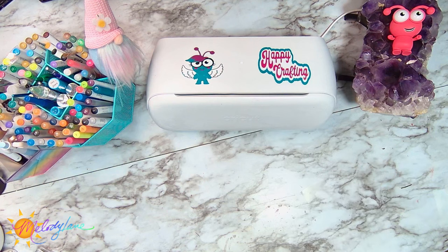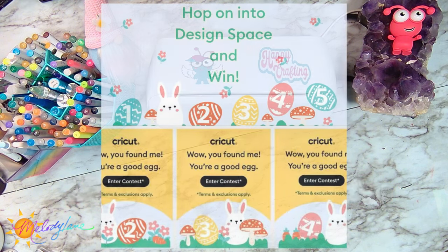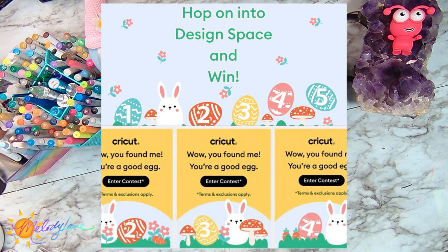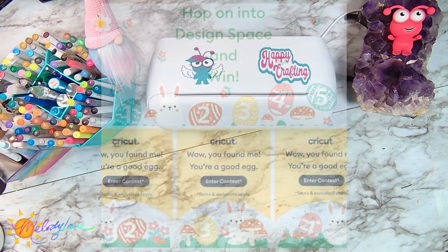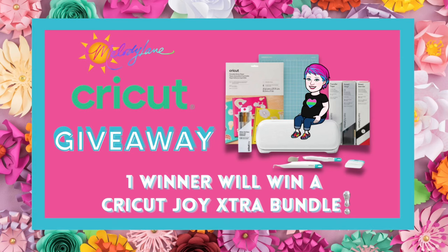If you're interested in purchasing any, we're going to go ahead and put the links below. And Easter is here — Happy Easter everyone! Cricut again has their fun Easter egg hunt going on in Design Space. Each day there's a new hidden egg and there is a clue — I'm going to put the links to the post in Cricut Design Space. Each day it'll be a new clue and that egg only lasts for a day. Also in the links below I'm going to put the link to the Melody Lane Cricut giveaway — this month we're giving away a Joy Extra Bundle, and March 28th is the last day to enter, so you have until 11:59pm.